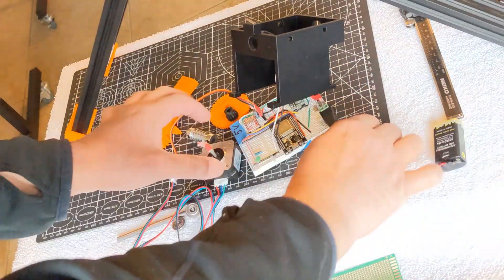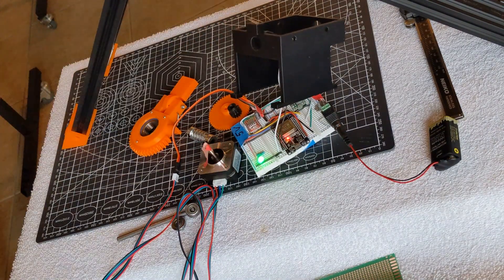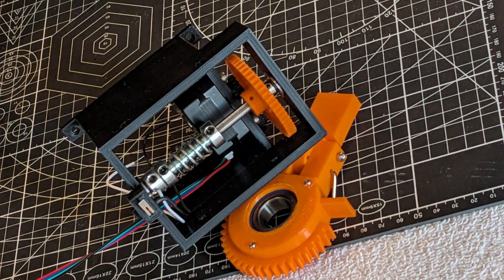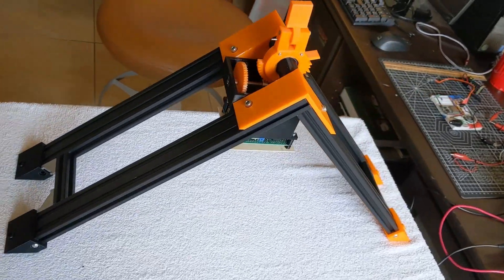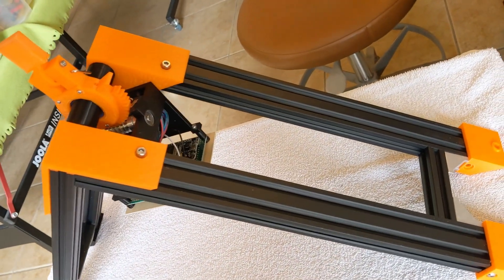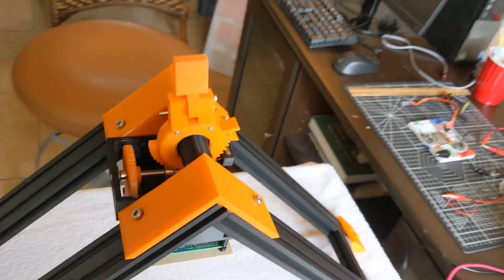Next, just slap on a stepper motor and a limit switch, and put it all together with a bunch of fasteners. And that's it — your tracker is ready for use. It produces enough torque to handle a portable solar panel weighing 20-25 pounds, and it is very power efficient.